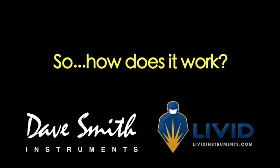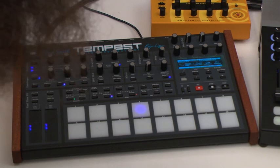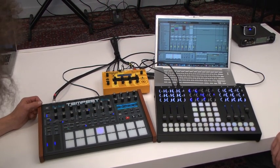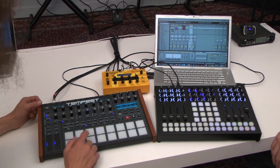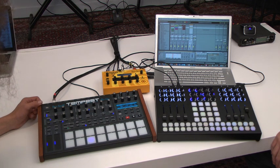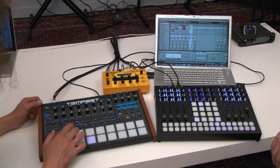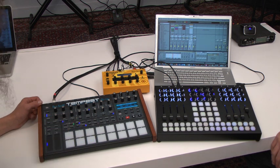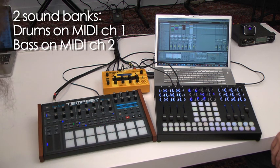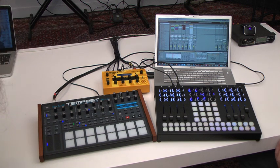We now have the Tempest and the controller hooked up together, with the controller ready to send MIDI to the Tempest. I had the Tempest set up on sound bank A to have 16 drum sounds, each triggerable by a note on a single MIDI channel. On the second sound bank I also have a bass sound on its own respective MIDI channel, and note data sent to it will change the pitch of the synthesizer.